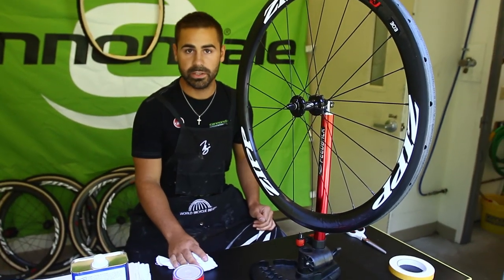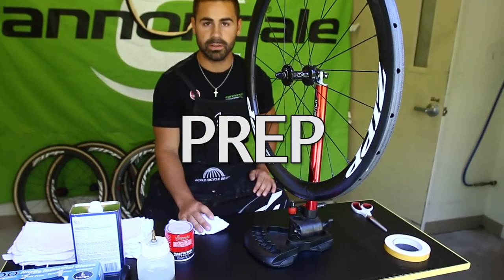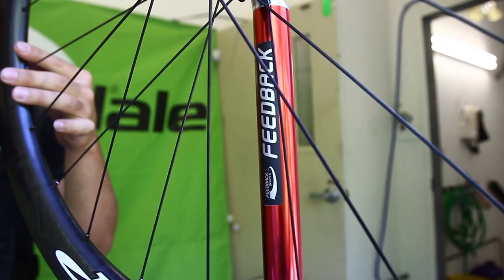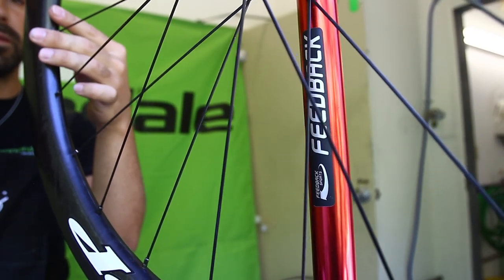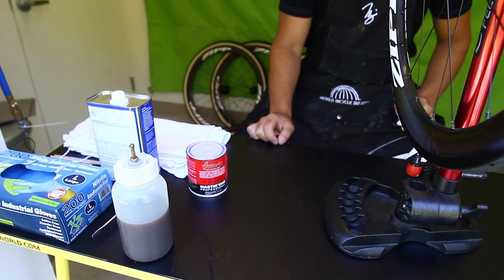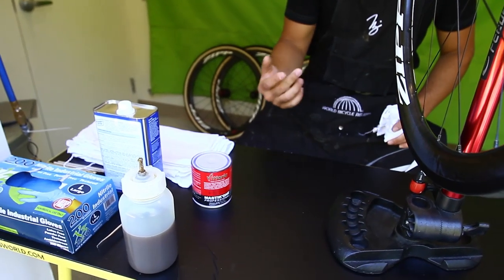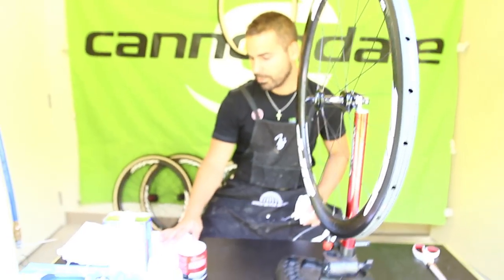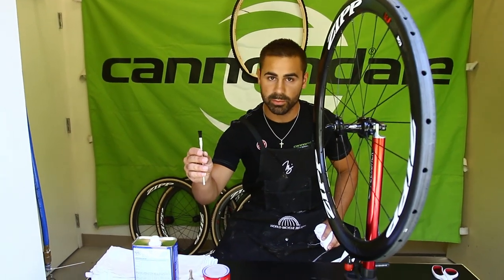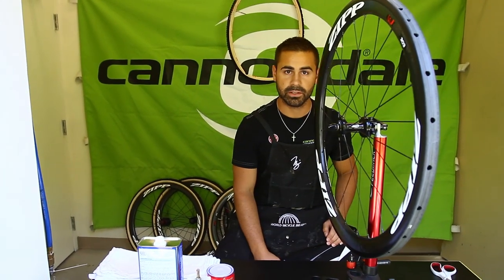Starting out, it's really important to have everything that you need so you're not gonna get caught up anywhere along the way. Quick check of what we have here: first of all a good work stand, wheel, glue — we're using the Vittoria Mastik 1 glue. You want to have some acetone to clean the rim, gloves if you prefer, towels, clean rags, and acid brushes. You can get acid brushes at a hardware store or online at cyclocrossworld.com.